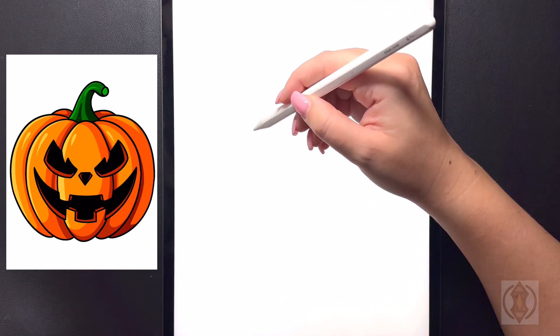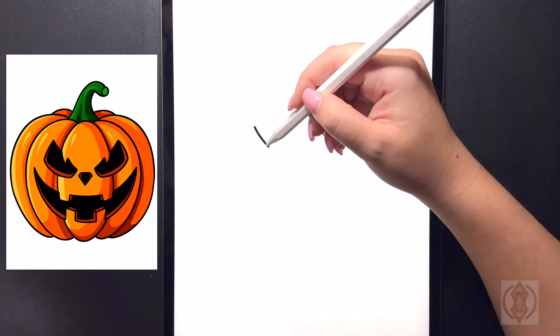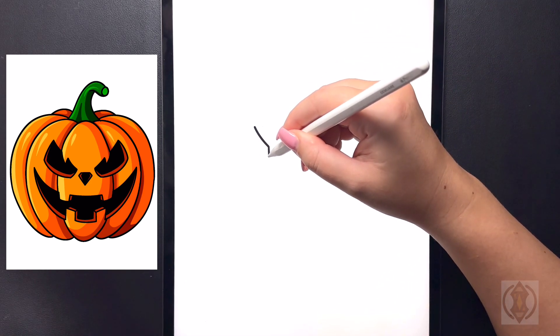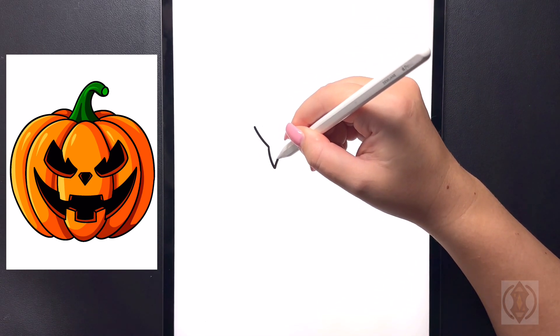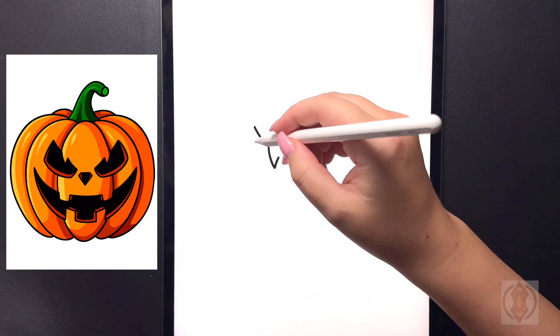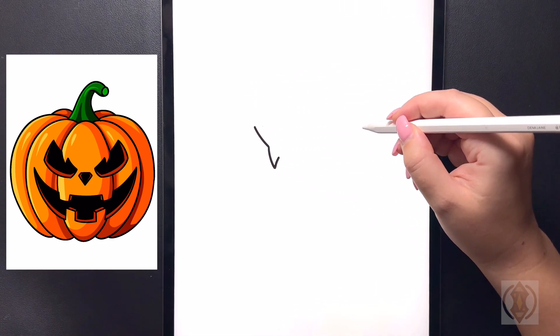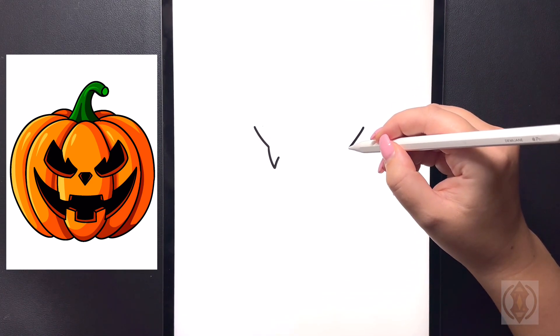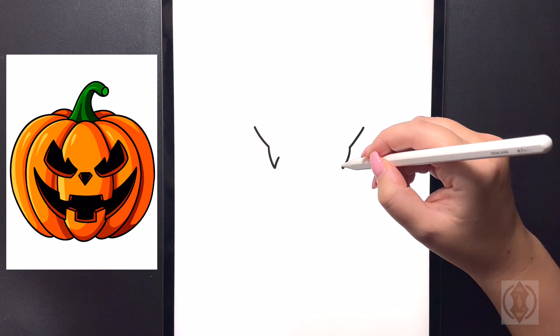So first let's get started with our eyes. On the top left we're going to curve this line in towards the middle. From this point we're going to arch this line down and then back up. We're going to move over on the right hand side and replicate this. So lining this up at the same height we're going to curve this line in. And then from that point we're going to curve this line down and then back up on the left.